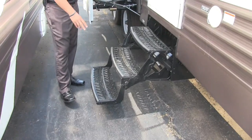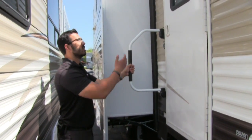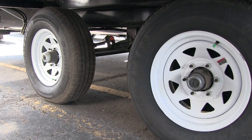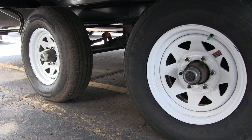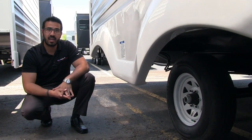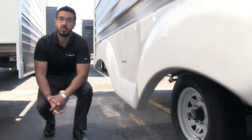Getting into the coach is nice and simple — you have three steps as well as this foldable easy-grab handle, so from the first step all the way into the coach you have a solid grip. Looking at the wheels and axles: this is a spread axle system that helps with tow ability by providing a wider wheelbase. These are also easy-lube axles, making maintenance easier. And you have nitrogen-fill tires.